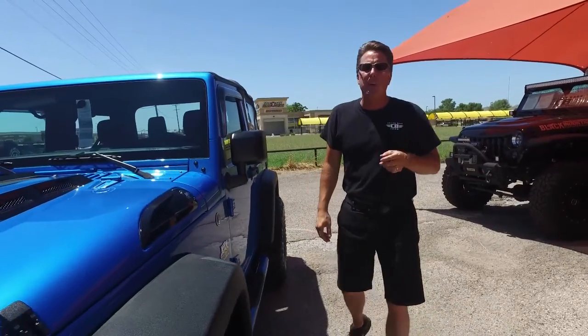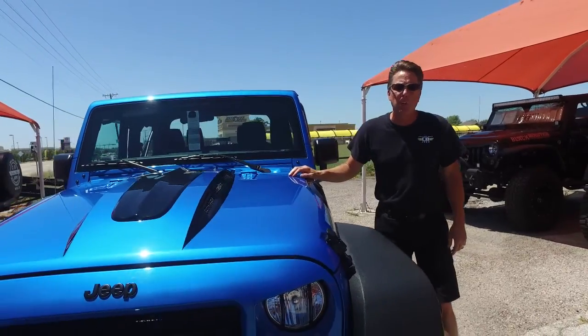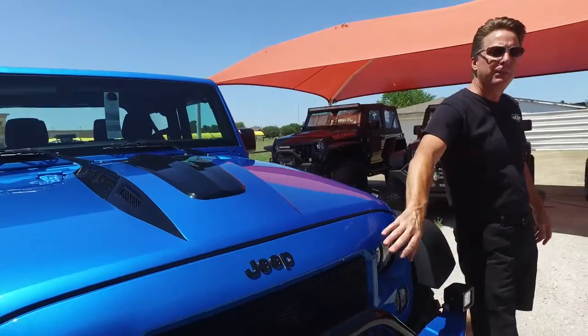We've got two new products on this Jeep today. I want everybody to see it and I'd really love your feedback. This is our new stamped steel hood. We've also got our high-flow mesh grille.